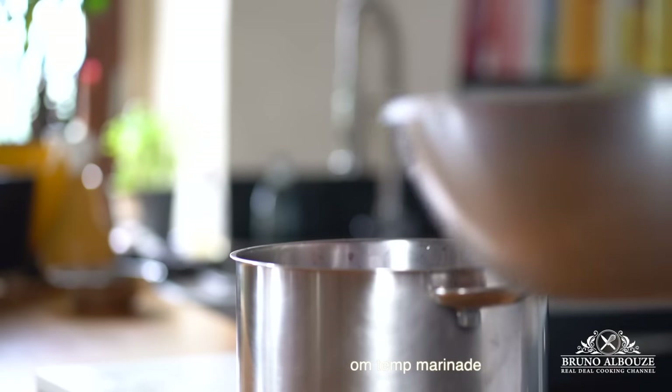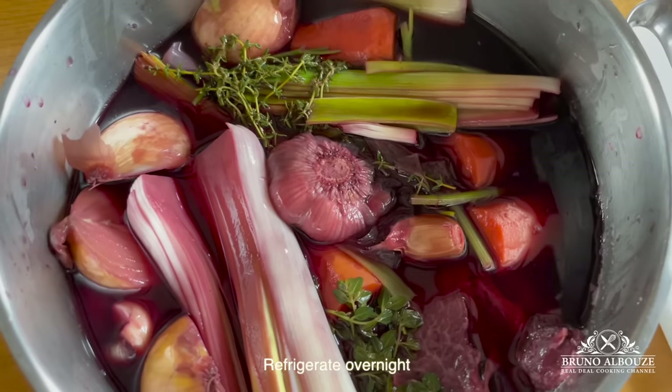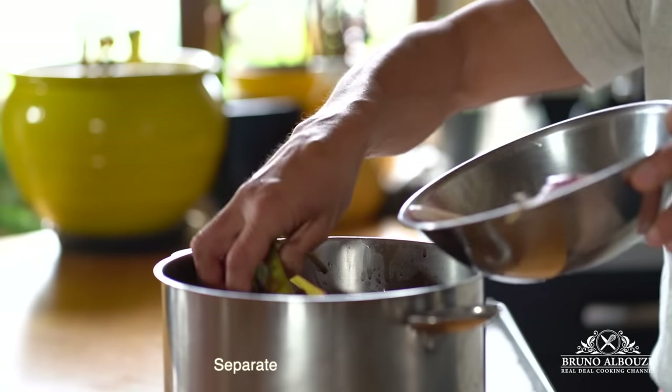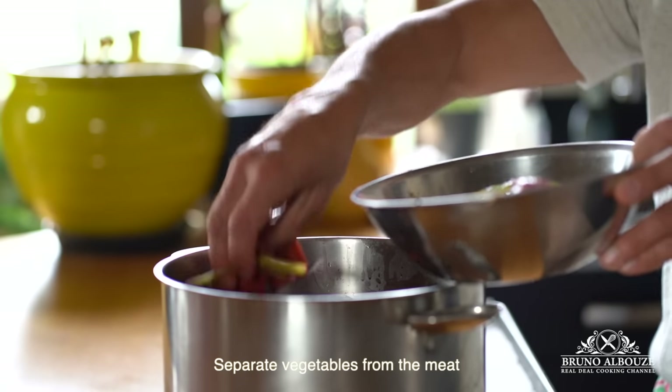Place beef cheeks — and a couple of short ribs if you wish — in a large pot or container. Add the marinade, cover, and refrigerate for up to 24 hours. Next, you want to separate the veggies from the meat.